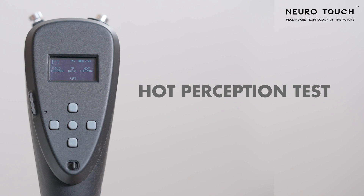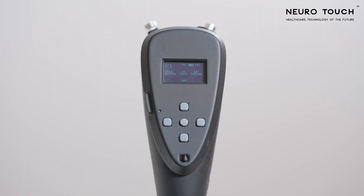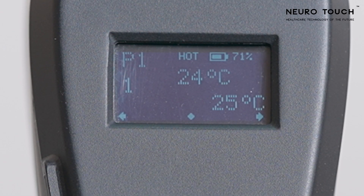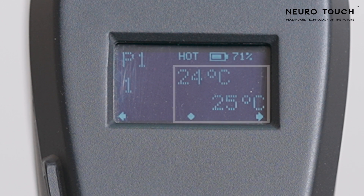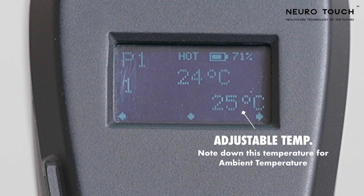Hot Perception Test. We will begin the screening with the hot perception test. Click the right key to start the hot perception test. You can see the test point number on the left with two temperatures in the middle of the screen. The temperature displayed at the center indicates the temperature of the probe, while the temperature displayed below indicates the temperature that you can set the probe to.